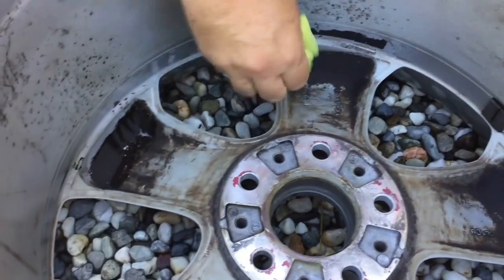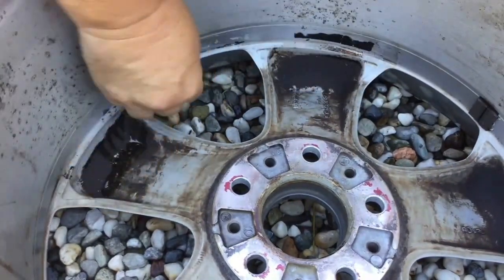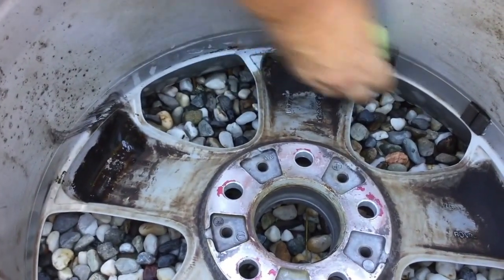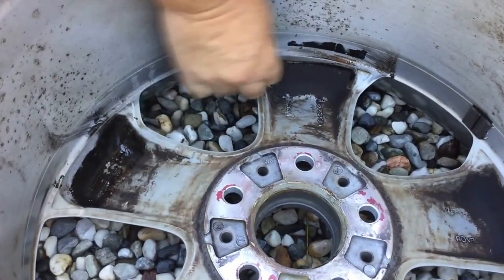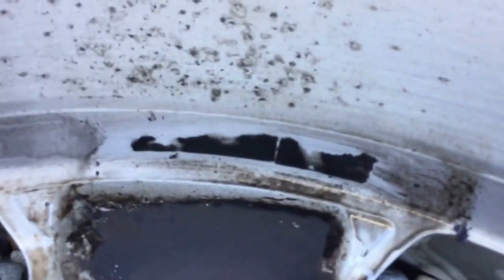Have a look at this black one — let's see what happens with it. I need to get a bit on there and let it soak in. It'll dissolve it. I'll give that a bit of a scrub, and you can see how that's come right off with the eucalyptus oil.